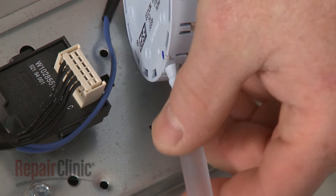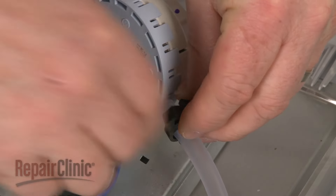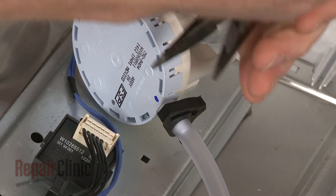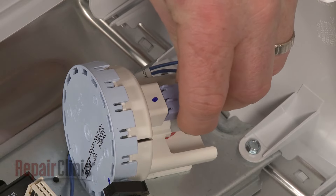Slide on the pressure tube. Position the clamp and squeeze the clamp with pliers to secure. Connect the wire harness.